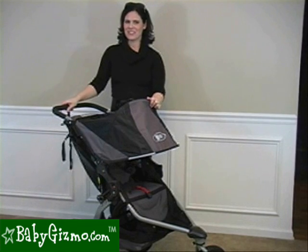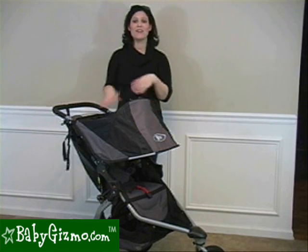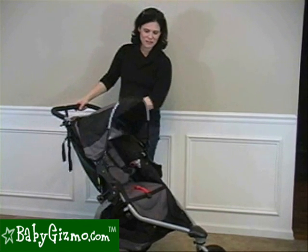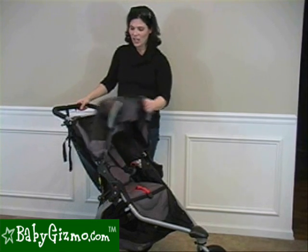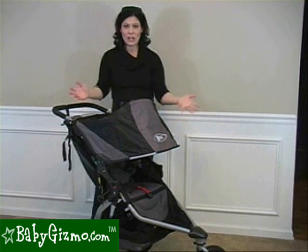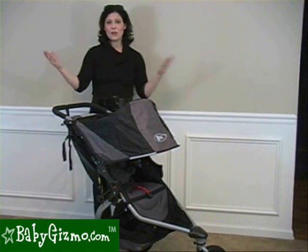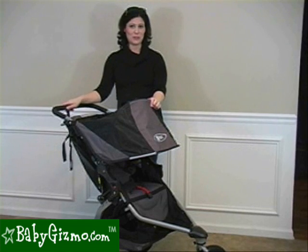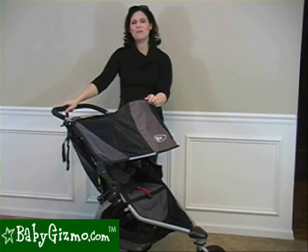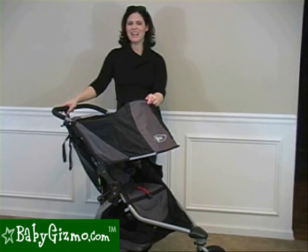The Bob Revolution SE 2011 has so many great features. We love all the new added features — the extra support and new high-tech fabric in the seat, the gigantic canopy, how easy it is to fold and transport, and that it's great for sport use. This has been the review of the Bob Revolution SE 2011 by Holly Schultz of BabyGizmo.com.